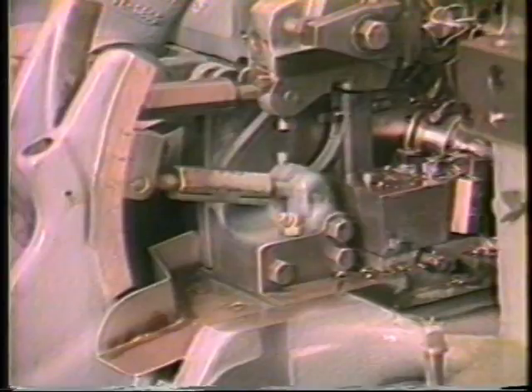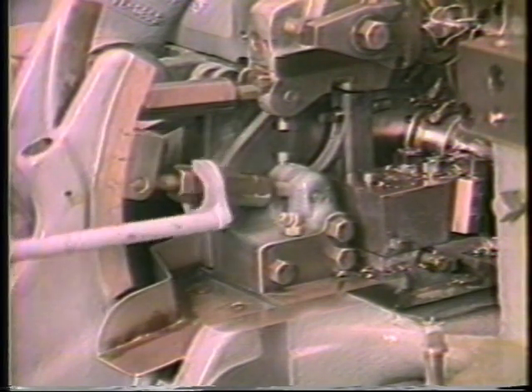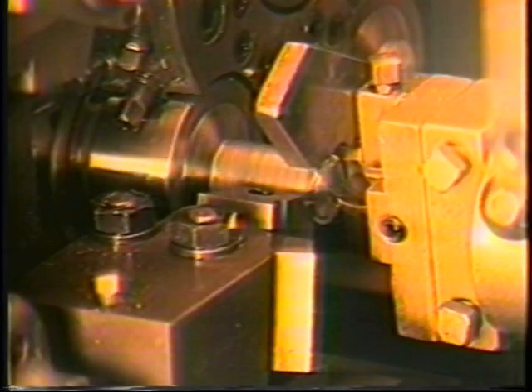Advance the tool with the turnbuckle until the tool is approximately 10 thousandths from the bar when the machine is at the beginning of the work cycle. Machine a workpiece blank and gauge for diameter.